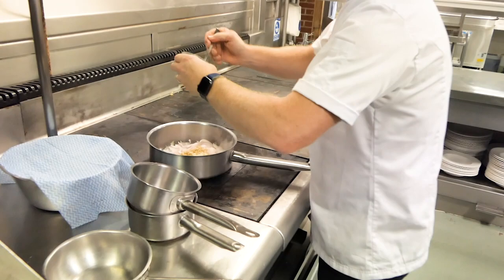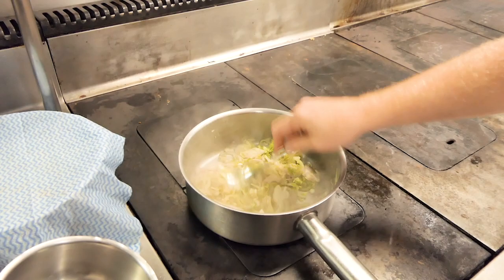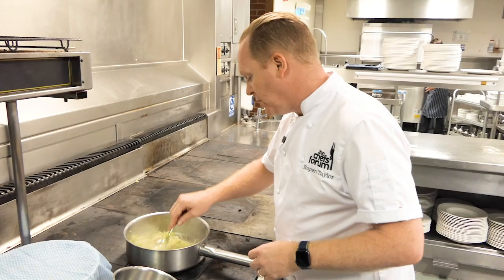We're going to add the Thai paste that we've already made — it's quite fiery so we only add a tablespoon — and we're going to let that all sweat down until the shallots and onions are all translucent. You can smell already the flavor of the ginger, the lemongrass, the garlic, the chili. It smells like Asia — if any of you have ever been to Asia or cook Asian food, you'll understand what I mean.